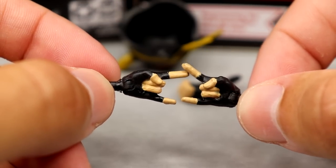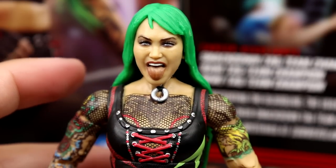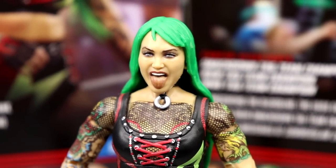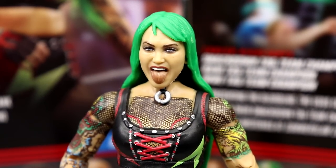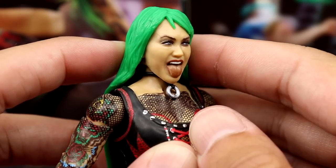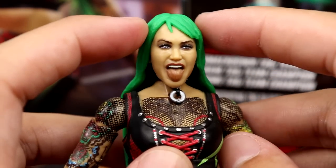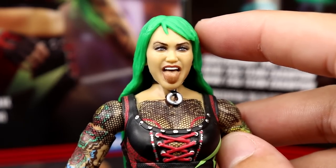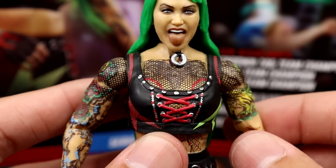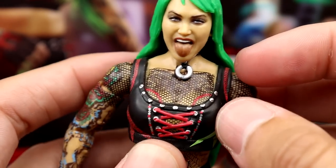Getting into Shotzie — the head sculpt is really good. I would have liked to see some eye makeup. I like the expression, very fitting to her character. My only thing is the likeness feels a bit off at certain angles, and she's missing some of her red eye makeup that goes down the front. Still looks good — tongue-out expression, green hair with a nice color, and a choker which is a really nice touch.